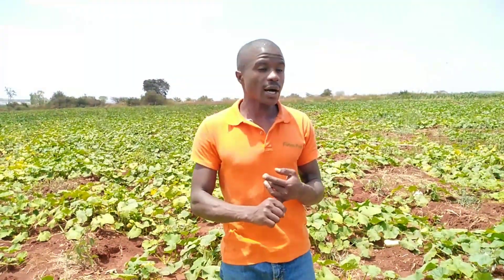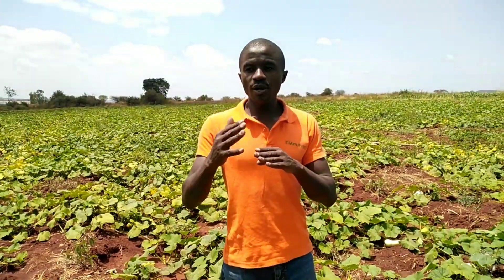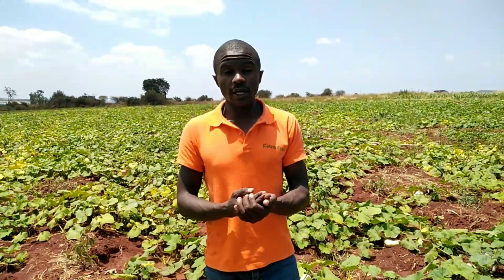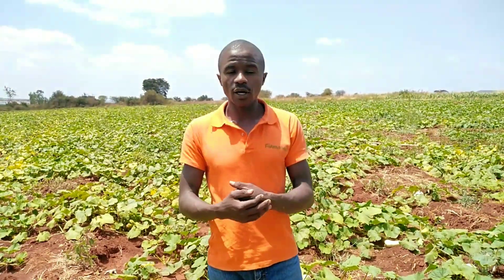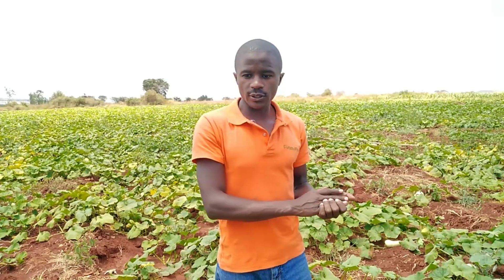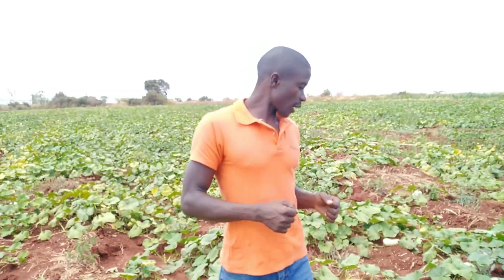Now we are managing the fruit and a few things need to be done. We need to continue with our nutritional schedule. We previously applied a boron and zinc-rich fertilizer during flower and fruit setting. The product we used was Nitrabo, because it's rich in boron, zinc as a trace element, and also calcium. We are coming with the same product at this level because we want to continue with calcium.